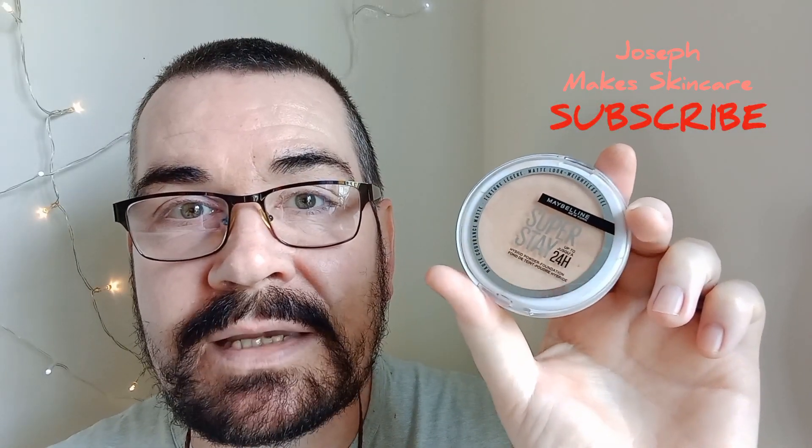I'm also going to try it as a concealer, but that's another video. Lots of love, take care, bye — see you!